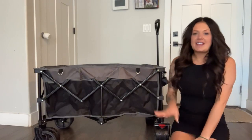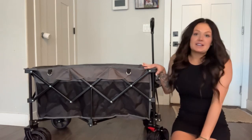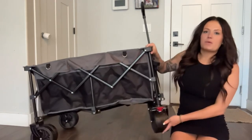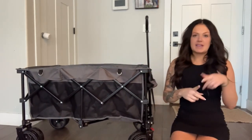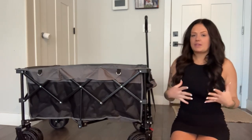Hi everyone, it's Marky. Today I just want to tell you about this High Kencher wagon. This is collapsible, super convenient. It has four inch wheels, so these are super wide, really great for like the beach, being in the sand or grass or hiking, camping, anything like that.